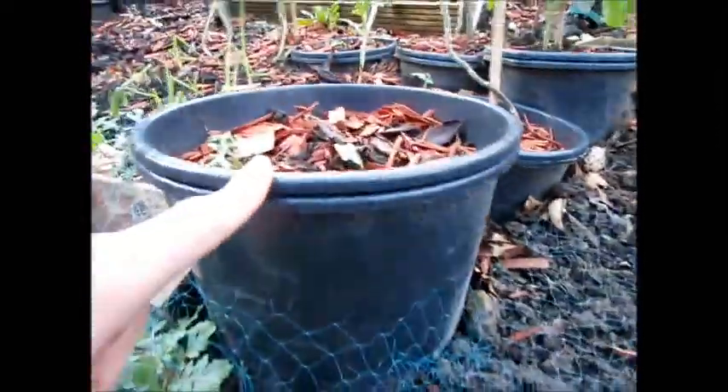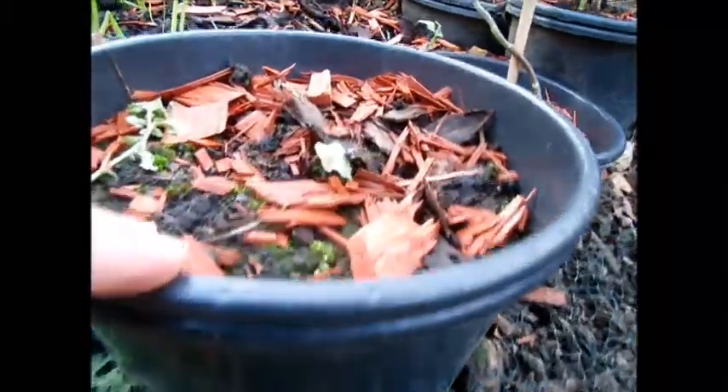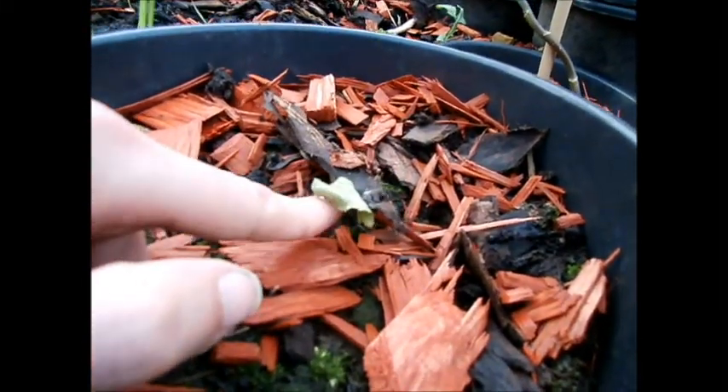What I've also been doing is trying to create some more of these. These are basically bottomless pots. The reason why these are bottomless pots is because what's inside them are things which need to be water drained.